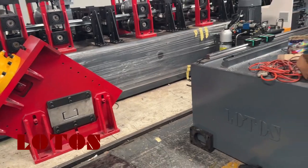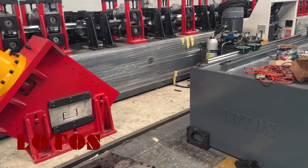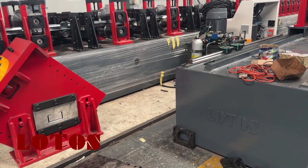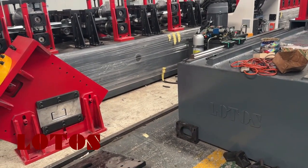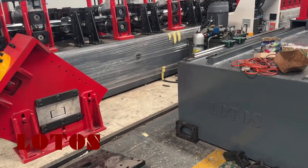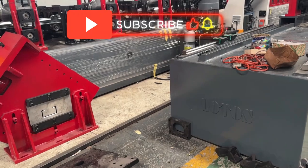If you have followed our YouTube channel, last year we also produced a 4mm CZU purling line. At that time, we applied a multiple cutting die, and in the end it was a kind of stop-cutting. But after we received feedback from the customer side, further improvements were made.